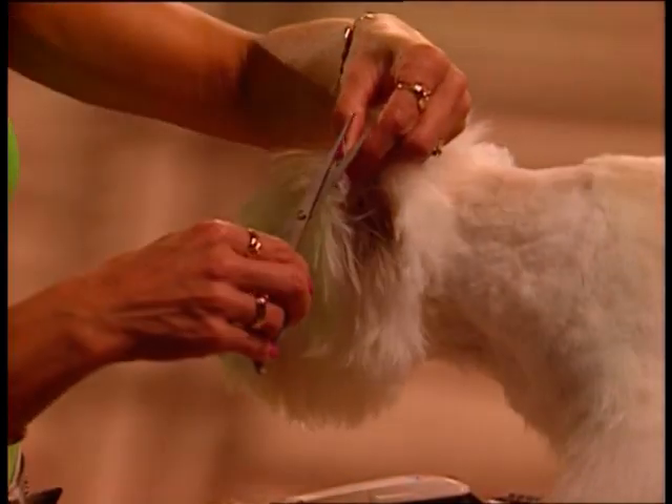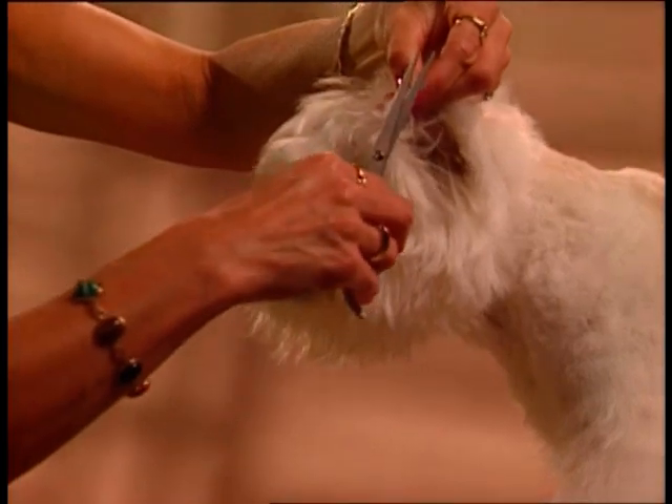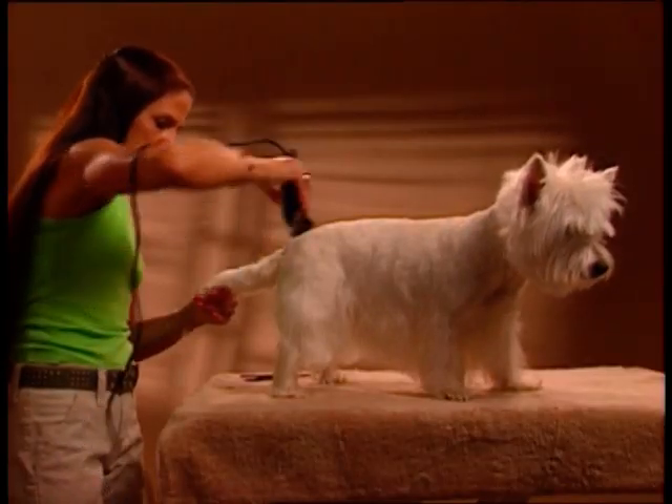Trim the edges very carefully with scissors, holding the ear leather between your fingers. Scissor around each foot to form a round, natural shape. The tail can be clipped with the same blade that was used on the body.